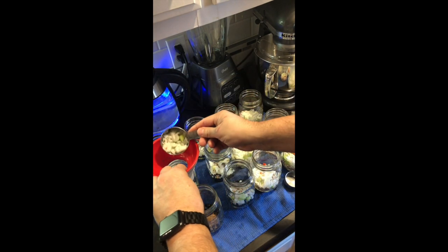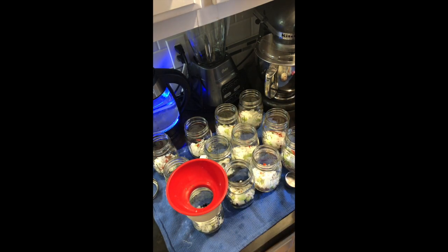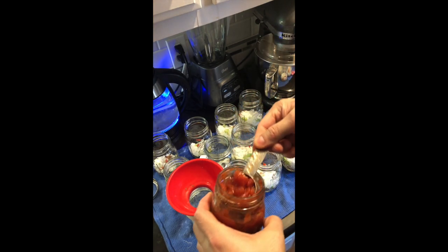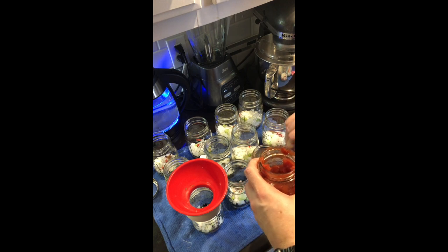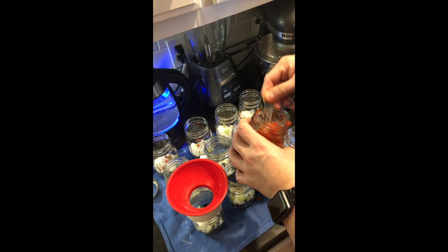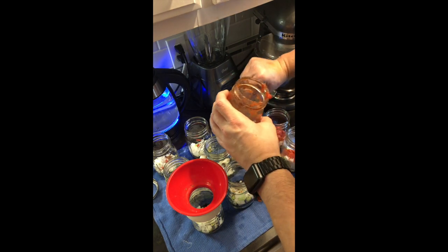Off camera I also added a half a teaspoon of Worcestershire to each jar of the ranch style beans. If you want an exclusive recipe just for the ranch style beans, watch our video on making ranch style beans. I usually add an eighth of a cup of tomato sauce and an eighth of a cup of Rotels, but the Rotels I have put up have a lot of sauce with the tomatoes, so I added two one-eighth cups of my homemade Rotel tomatoes, which also have green chilies and jalapenos in them.